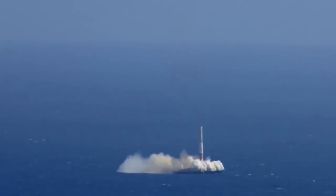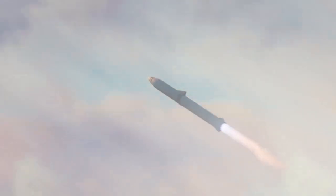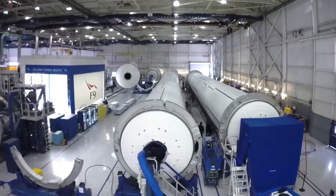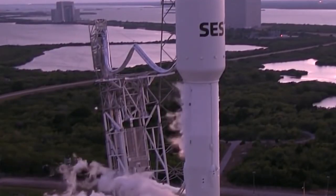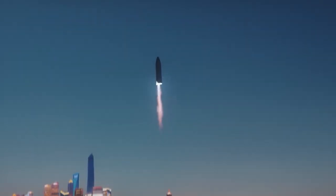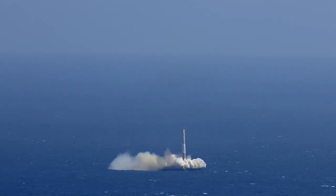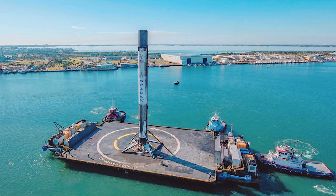SpaceX developed the drone ship landing in order to reduce fuel usage on each mission, particularly in orbital launches, where the rocket has to set the payload in the correct trajectory with sufficient velocity to stay in orbit, after which the rocket must perform additional lateral maneuvers to return to the launch pad. This consumes a significant amount of fuel in addition to the deceleration maneuvers required for the soft landing. For high-velocity missions, there may not be enough fuel to return to the launch pad, so bringing a drone ship closer to the rocket's trajectory can reduce the fuel required — and may be the only option for rocket recovery on certain missions.